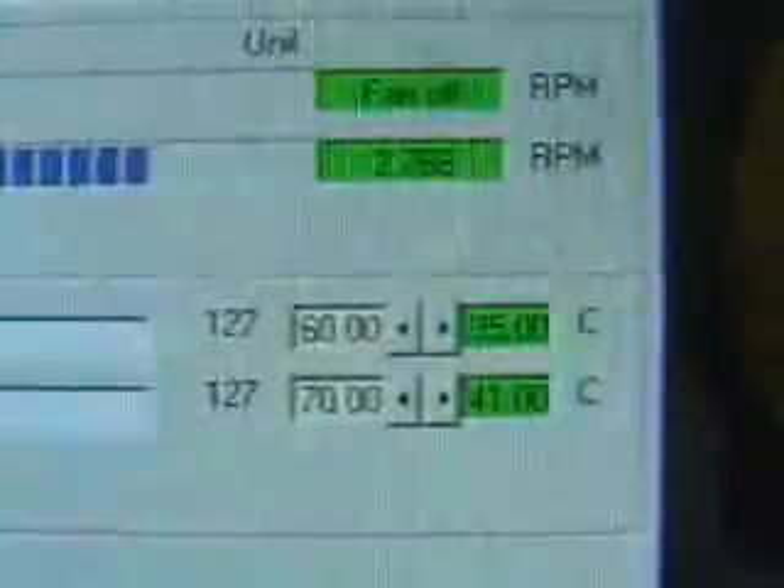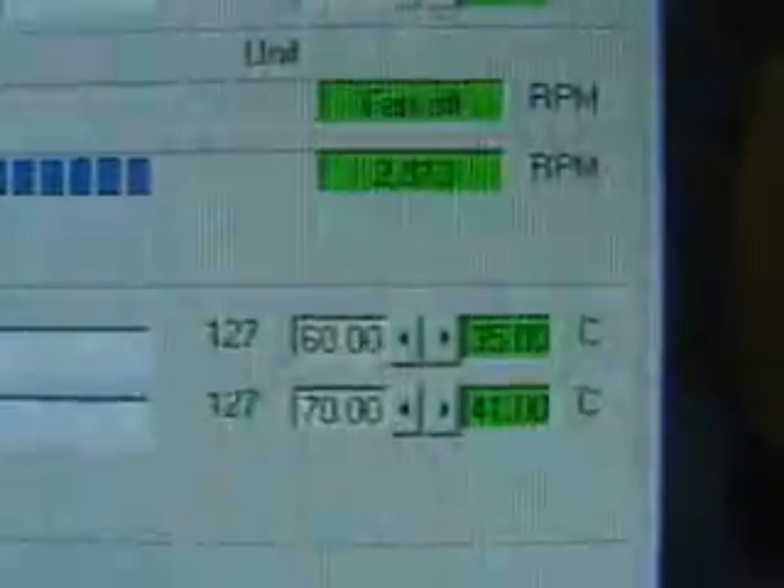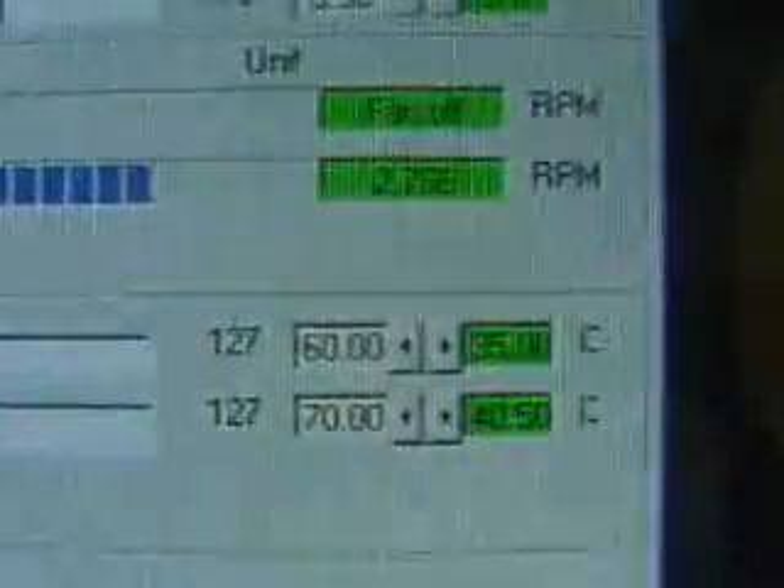If you were to raise the voltage to the max of around 1.625V, which most motherboards are capable of, you'll probably get a max load temperature of around 50 to 55 degrees C using the retail cooler. Using SciSoft Sandra, let's look at the CPU benchmark. The score here is 4505. Compare that to a 2 GHz Pentium 4 at 3688, and an Athlon XP at 4240 — certainly great results from this CPU.